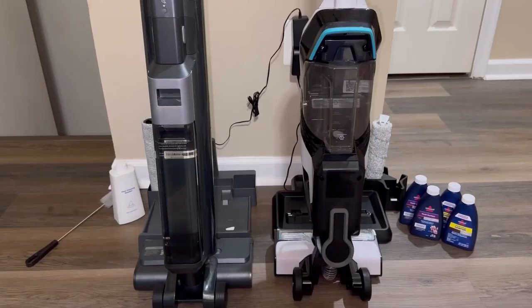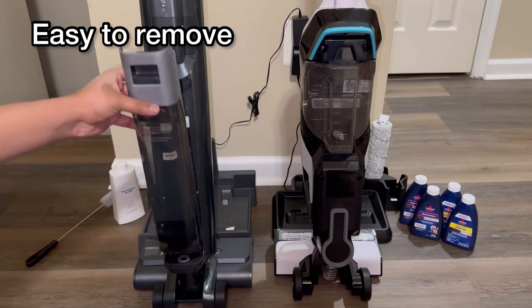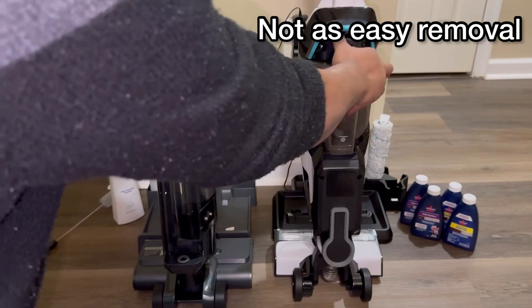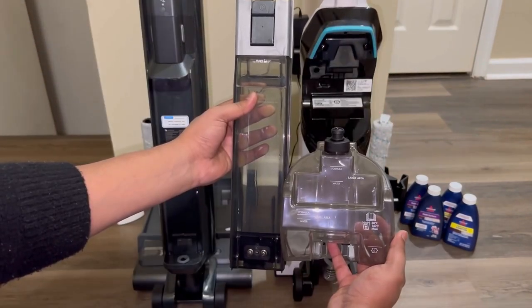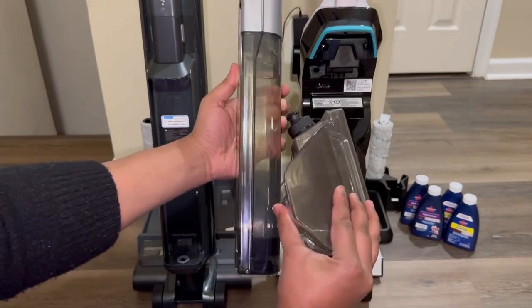Moving on to the back of both products, they both have a clean water tank attached. Just like the dirty water tank on the front, the clean water tank on the Procenic holds more water than on the CrossWave, and you can really tell the difference when looking at both side by side and reading the max fill lines.